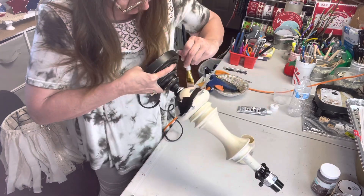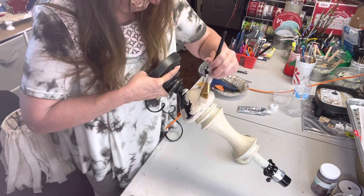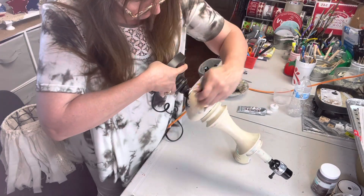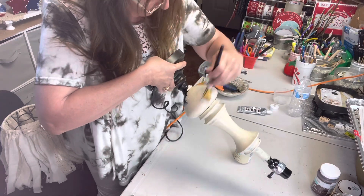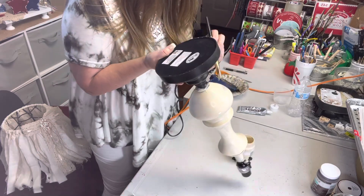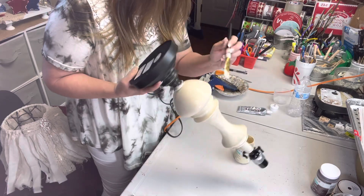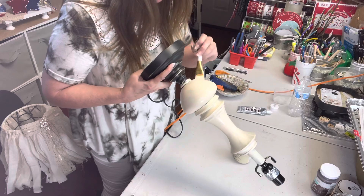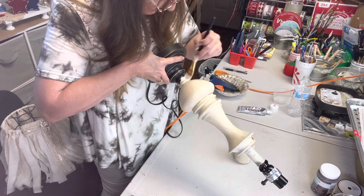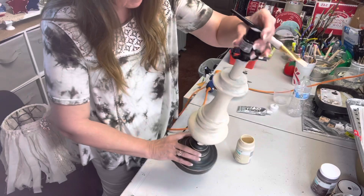We're almost done with the biggest part of this. I wasn't sure if I was going to use this lamp or a floor lamp stand. I think I've decided on the table lamp. Y'all, I have so many lamps — I am lamp poor throughout my home!